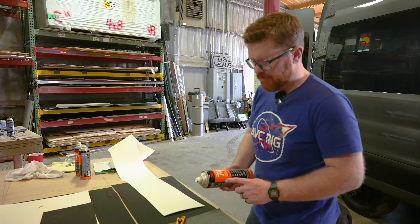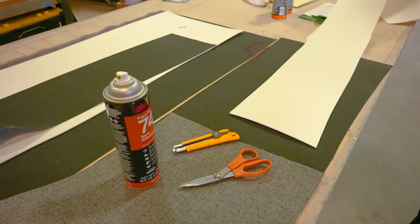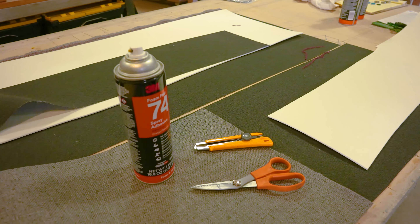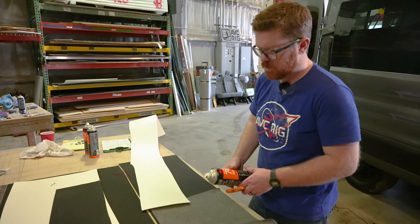We're going to need our 3M FoamFast 74, some 1/8 inch Landau, our choice of fabric, and then scissors or a knife to complete the job.